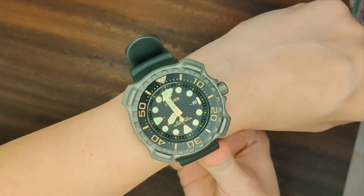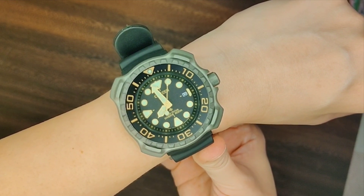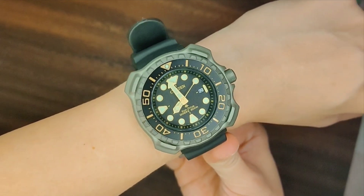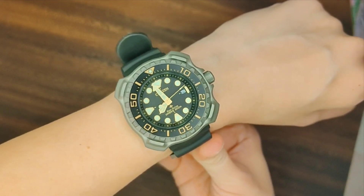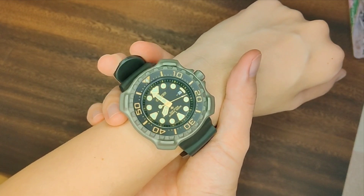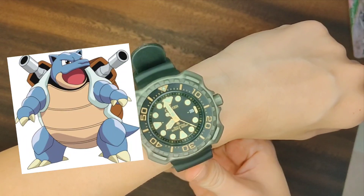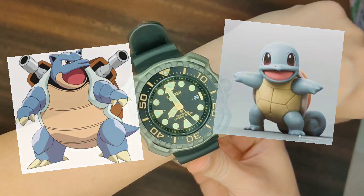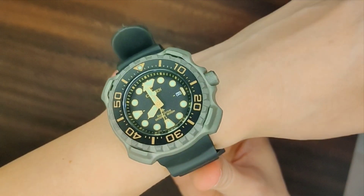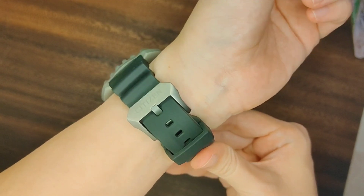I've always found Citizen watch designs a bit boring, so I'm quite surprised they managed to come up with this out of nowhere. The watch looks so tough and manly on the outside, but it's really a very feminine and soft watch at heart. For those familiar with Pokémon, it looks like Blastoise on the outside but it's really still a baby Squirtle on the inside. I absolutely love how much attention has been given to the look and feel of this watch — it's simply exquisite — and I hope you get the chance to experience it for yourself one day soon.